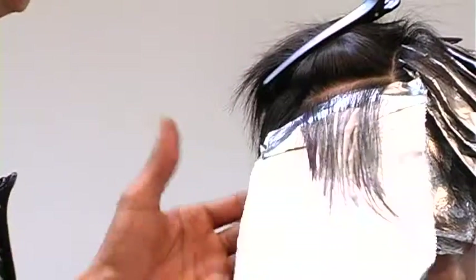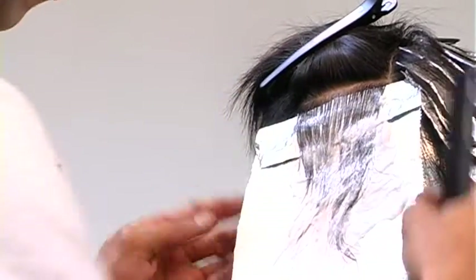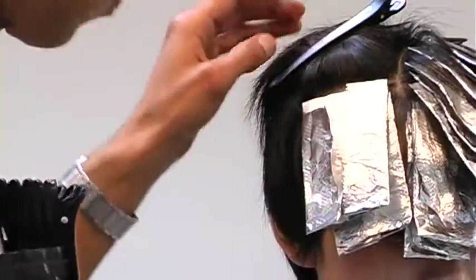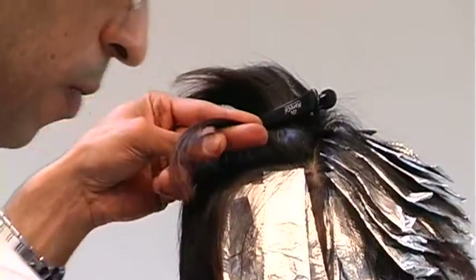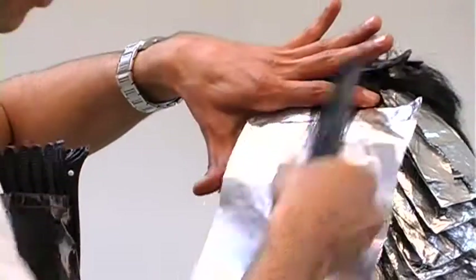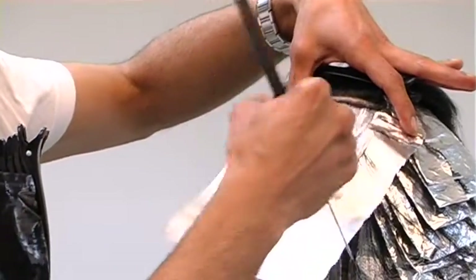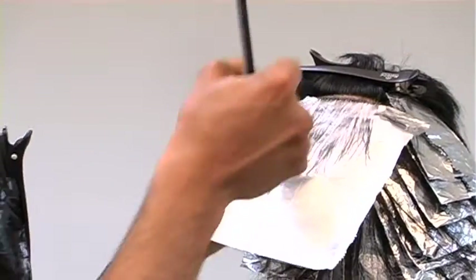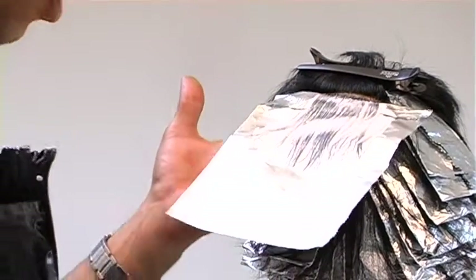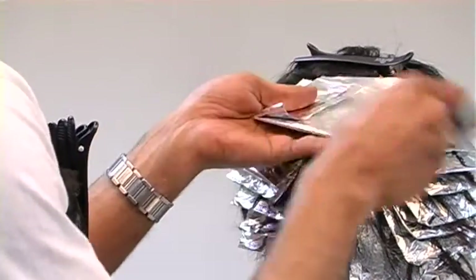Be generous with your product — make sure you hit everything. When you're working with foils, you don't want to see a section of the foil with a lot of product and another section with barely any. You want even distribution of the product. Still working in that 2 to 1 ratio — 2 packets of lightener for every 1 packet of high lift. Mathematically, through the top area I'll have 66.6% super light, and the 33.3% is still light but light enough.